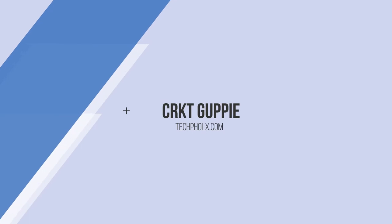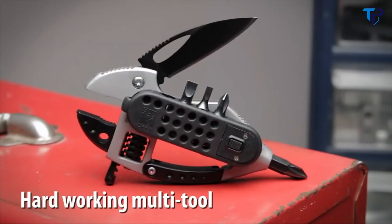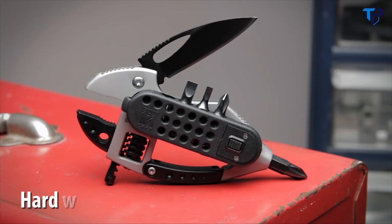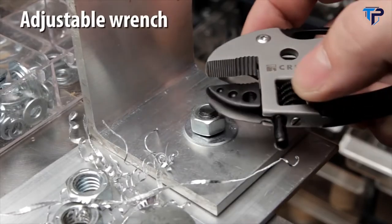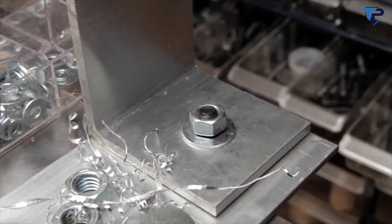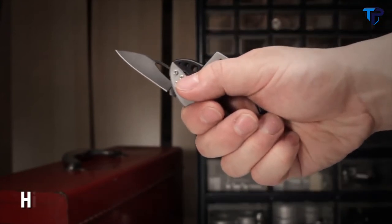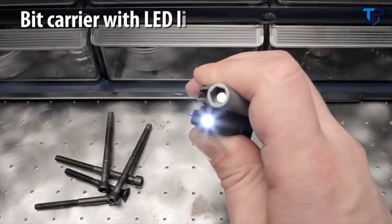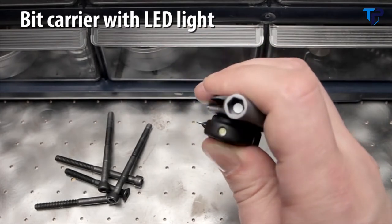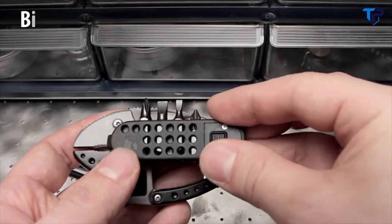The Guppy from CRKT was designed by Lanz Barber and Tom Stokes. It's a hard-working multi-tool with dozens of everyday uses. The adjustable wrench jaw opens to a half inch for light repair and assembly jobs. A high-carbon two-inch stainless steel blade can be opened and closed easily using the blade slot. The removable bit carrier is a high-intensity LED light with two locator posts and strong magnets to hold it securely to the Guppy's side.